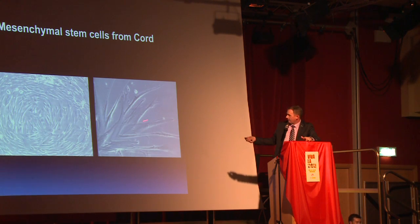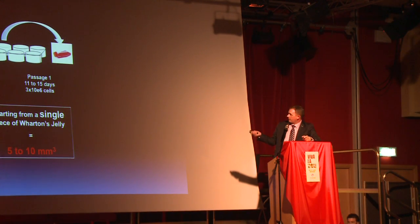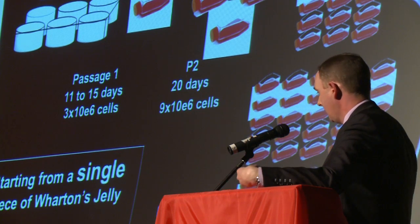This is what these stringy stem cells look like up close. They're a bit more interesting than cord blood stem cells. And what we can do is take them and grow them at a particular speed, and grow them, until we have enough stem cells to produce bone and cartilage in this procedure.